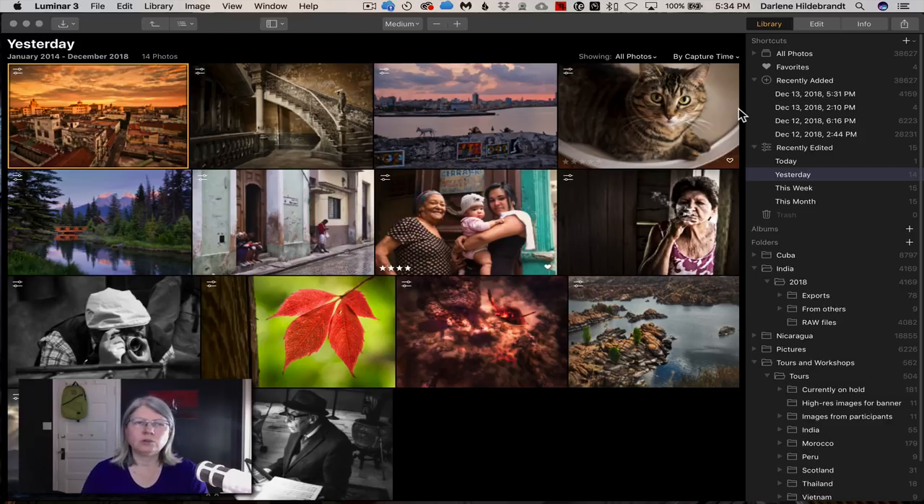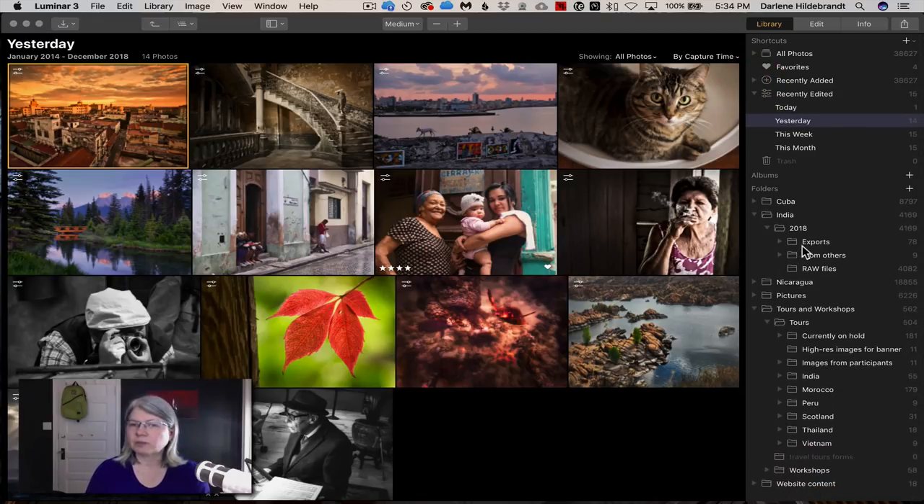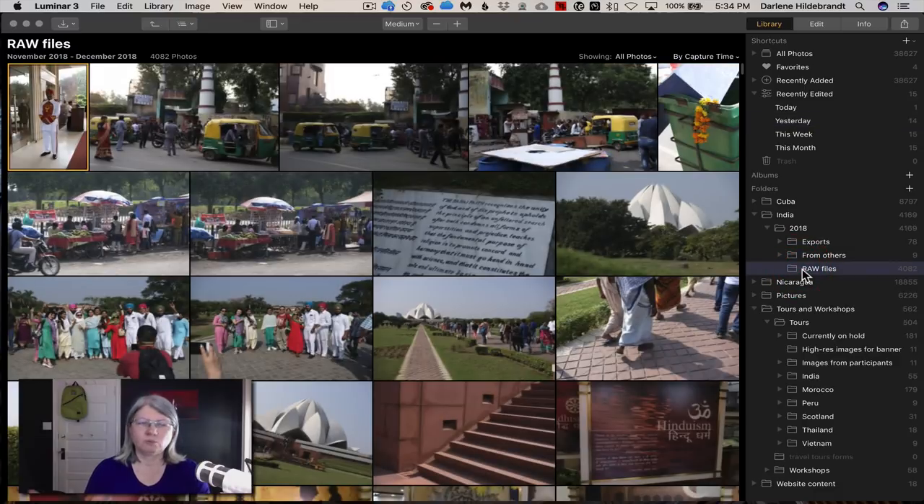Luminar works with a catalog similar to Lightroom but stores edits in what they call state files. It does not use XMP files. So if you're familiar with programs that save a sidecar file alongside your raw images, Luminar does not work with those, and I'm not sure about compatibility with existing XMP files. It currently does not support XMP.